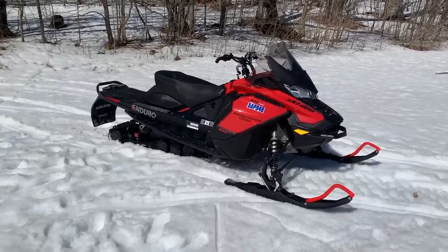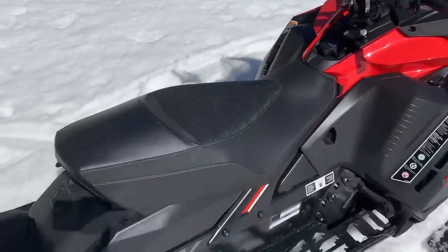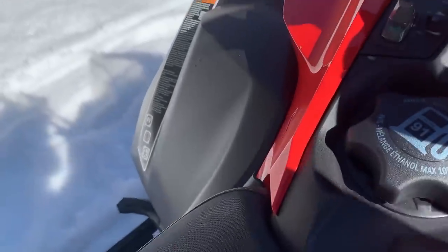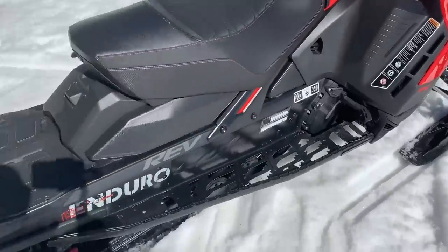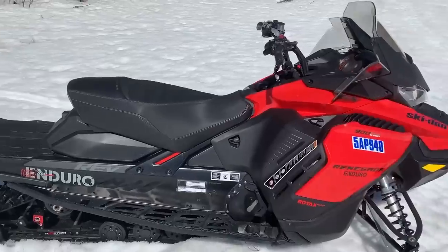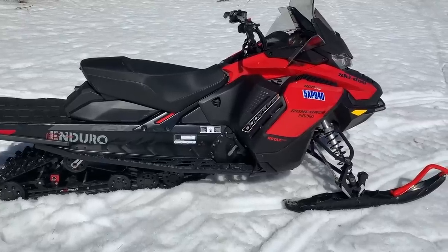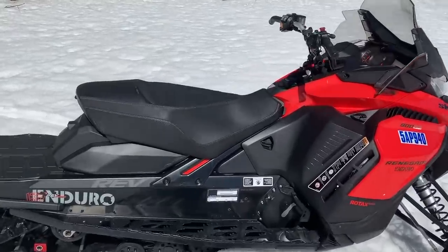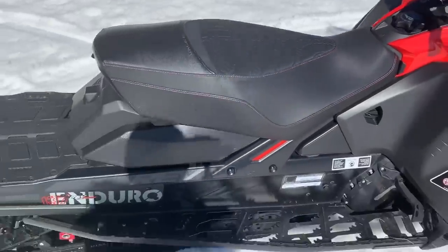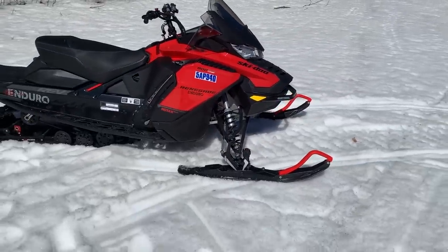All in all, the Enduro is a nice package - rides well, does what it's supposed to. If you're putting on high miles and trail touring, it's a really great sled, super comfortable. One thing I should mention - a lot of other touring sleds in this category do come with a heated seat, and actually yes, this one does come with a heated seat. I apologize for the confusion - I was thinking of a different sled. The heated seat option on this is super nice, and I think this category definitely needs heated seats.